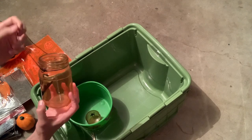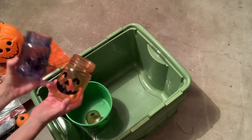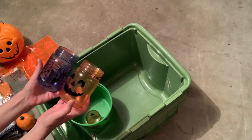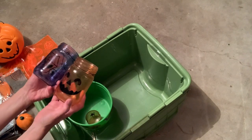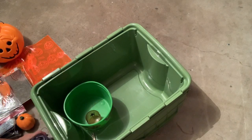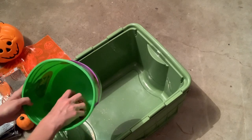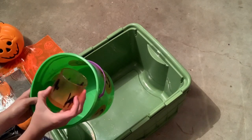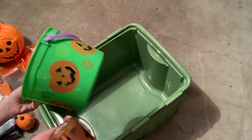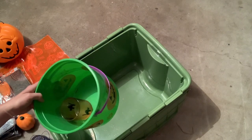Another little mason jar mug — do you think I should try to sell these? Do you think anybody would buy them? Maybe they're kind of cute if you put them together as a set. It's a little black cat candle holder and another basket.